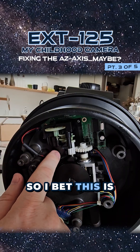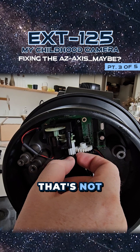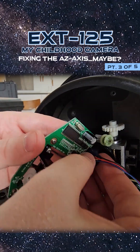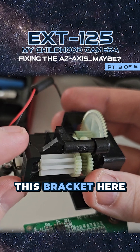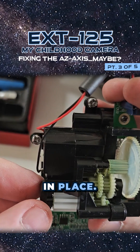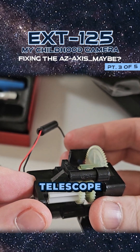I bet this is the motor that has the problem, because you can see this one here is broken — that's not supposed to be like that. You can see this bracket here was supposed to connect there, holding that in place. That broken piece of plastic is what caused this entire telescope to fail.